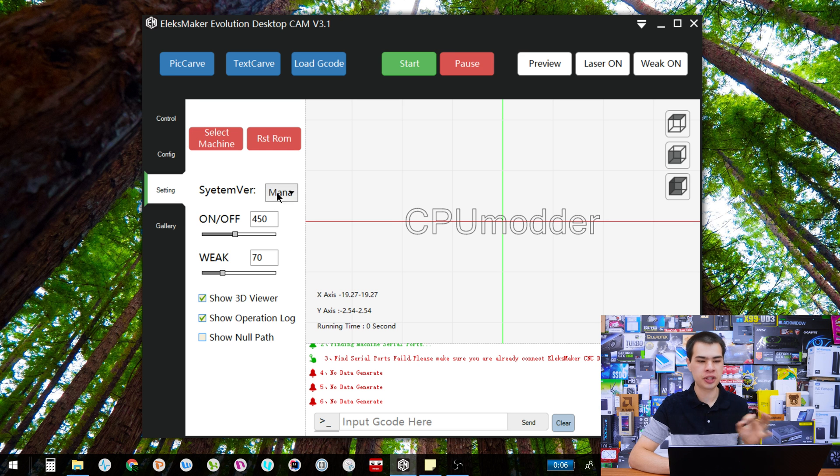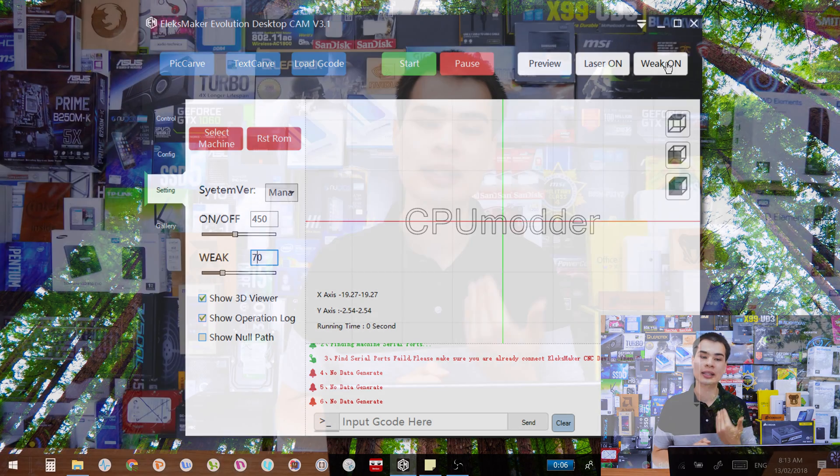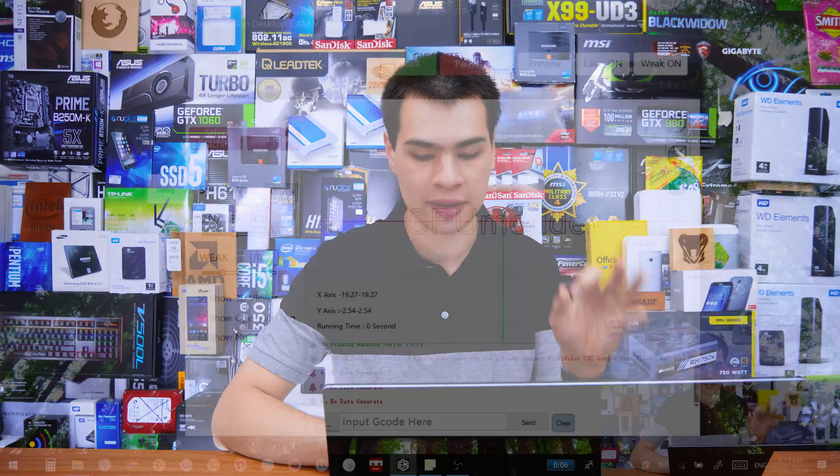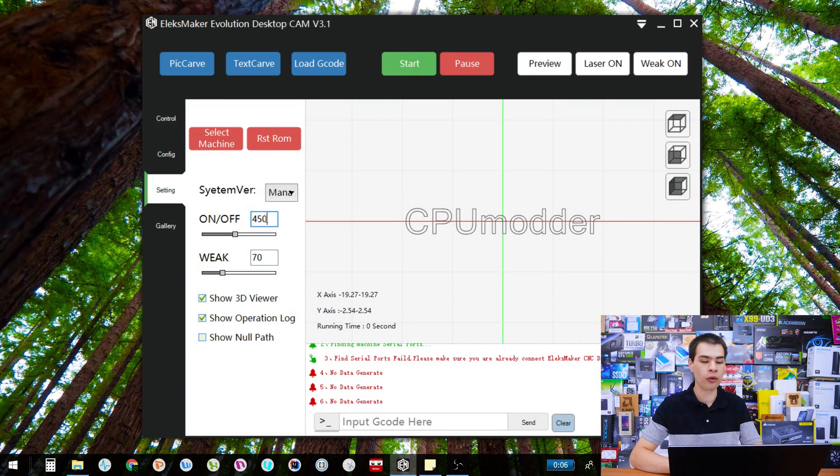We also have system version, which will change depending on whether you have the laser engraver or the pencil robot — basically just leave it alone, it works fine. Under here we have some cool settings. Starting with weak — this is the setting for the weak laser button. For me, 70 is the lowest it will go before the laser just won't turn on. Depending on your laser model it might be lower or higher, but 70 is enough to turn the laser on without actually burning the wood or leaving marks.